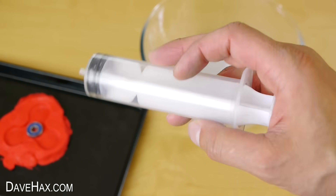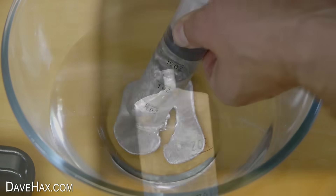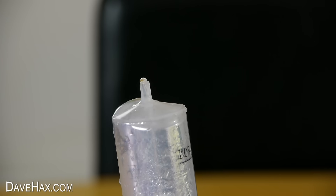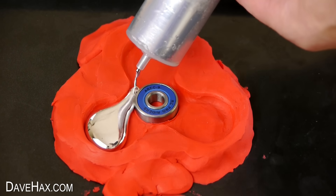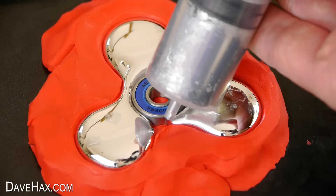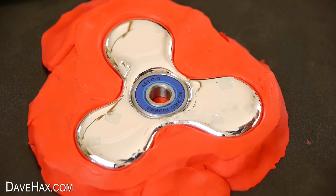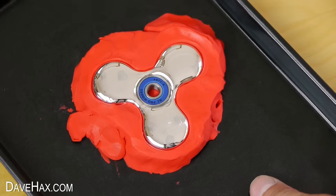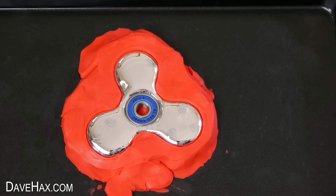Next I'm going to use this syringe to suck up the metal, remove any water, and fill up the mould. And that's going to be our fidget spinner. We just need to leave it to cool down so the metal sets again.